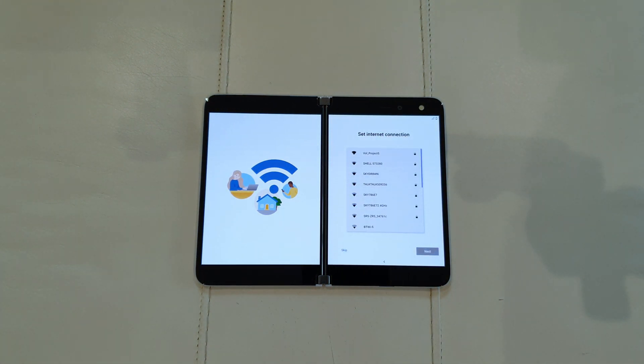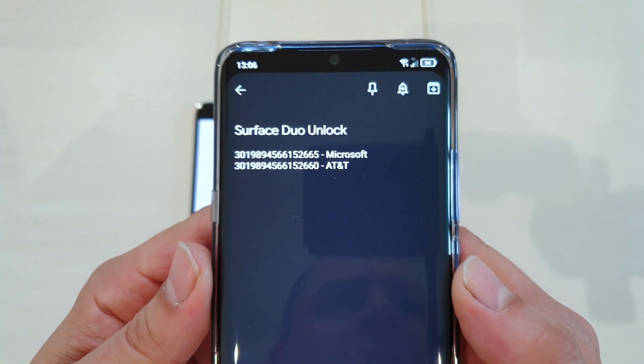Voila — successful! That's it guys. That was actually the unlock code that I got from Microsoft.